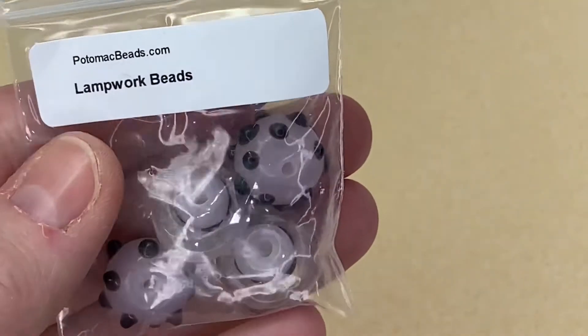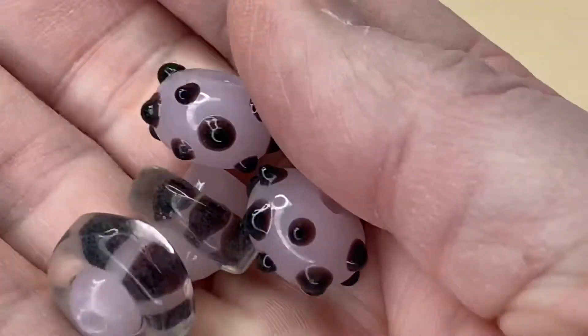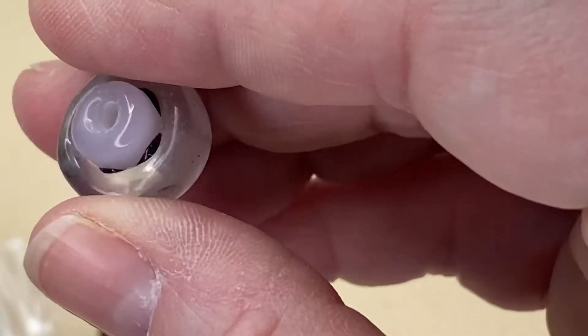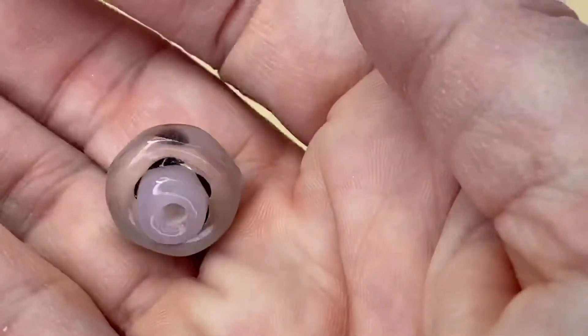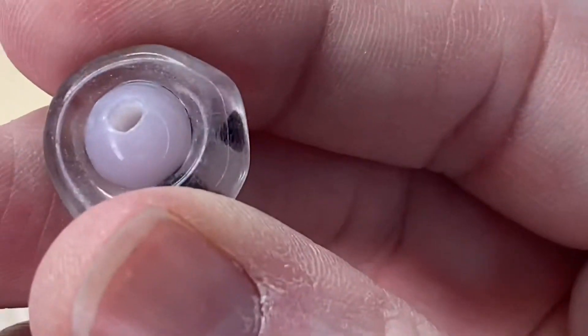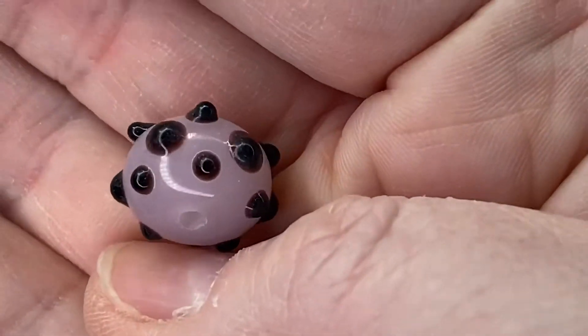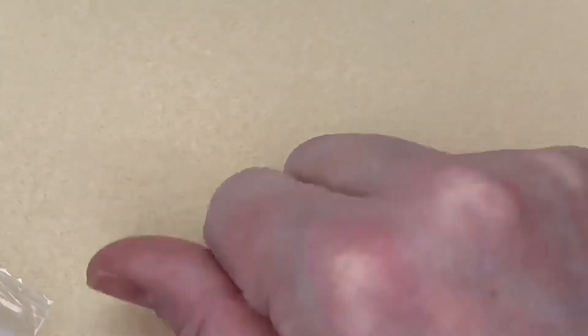The last item in this month's box — four Lampwork Beads. I have loads of lampwork beads and I think they're really cool, but I don't really use them, so I might need to force myself to make something. We've got two pairs: these are a bit like a flying saucer — really odd, really strange. And then these ones I really like — they're funky with lots of little black dots on them. Really nice.